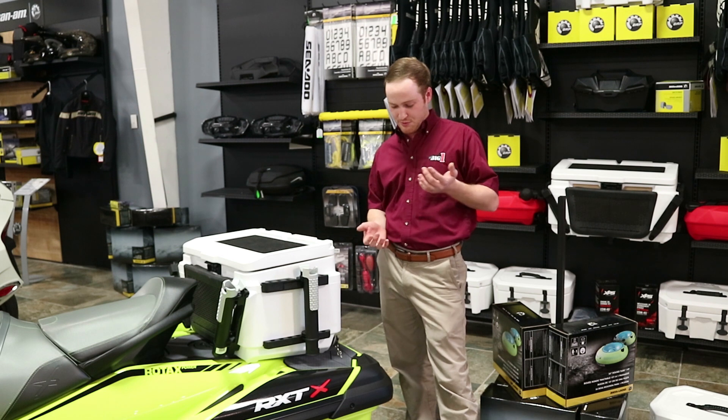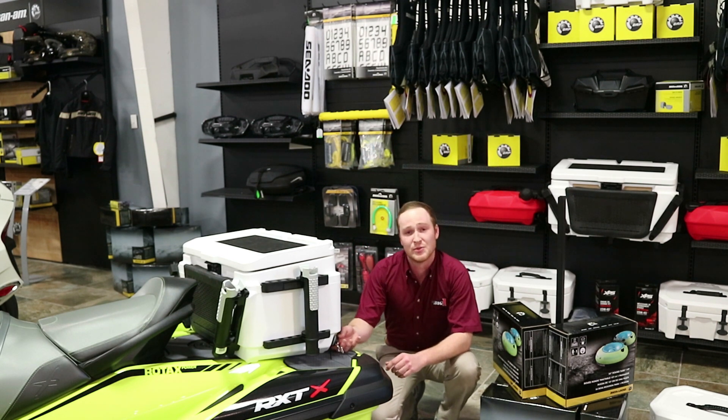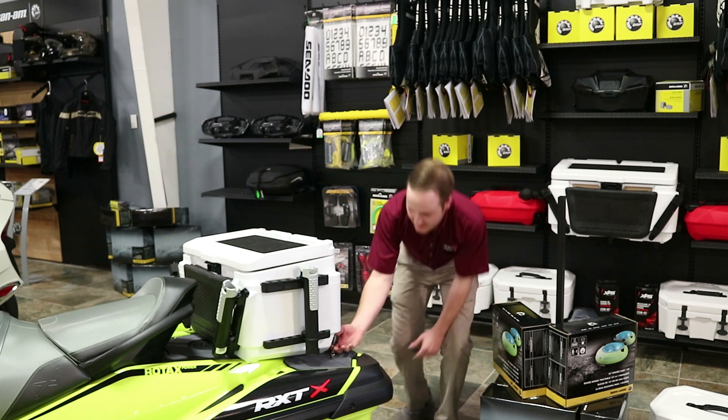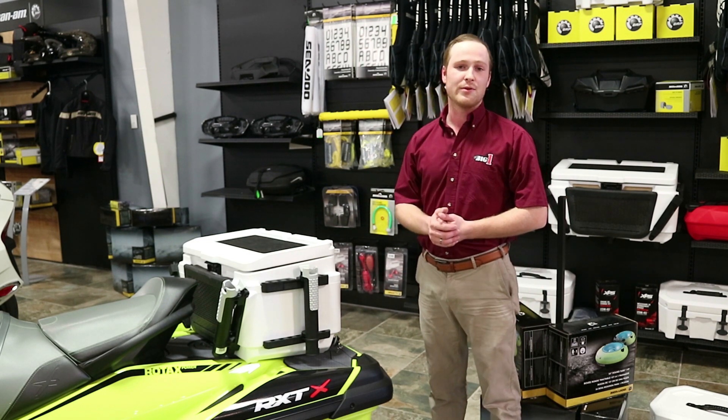The last thing I would say about this cooler that I personally enjoy is that it has this easy accessible drain plug. Whenever you're done, you don't have to take it off the system itself — even though that would be easy as well. You just unscrew the plug right there and it drains the cooler for you.